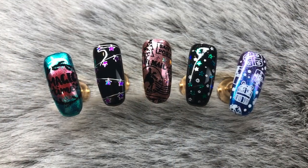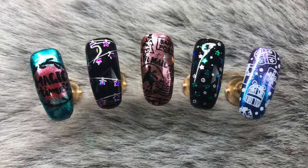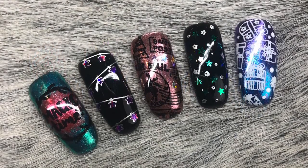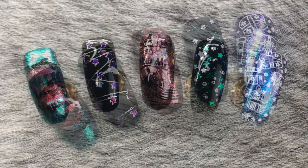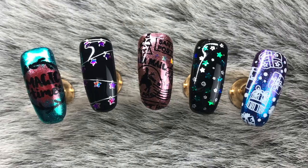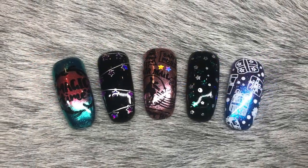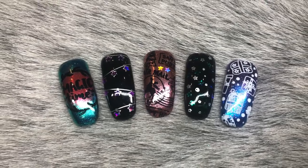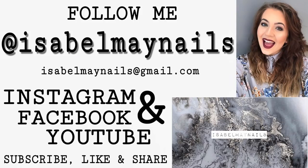There you have it — all five designs! I really enjoy creating these Christmassy New Year nail art designs. If you recreate them, don't forget to tag me and send me a message — I'd love to see them. Don't forget to hit subscribe and turn on the notification bell. Thank you so much for watching, follow me on Instagram at IsabelMayNails, and I'll see you in my next video. Bye!